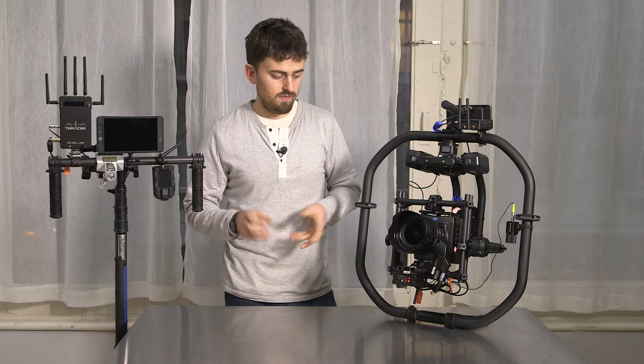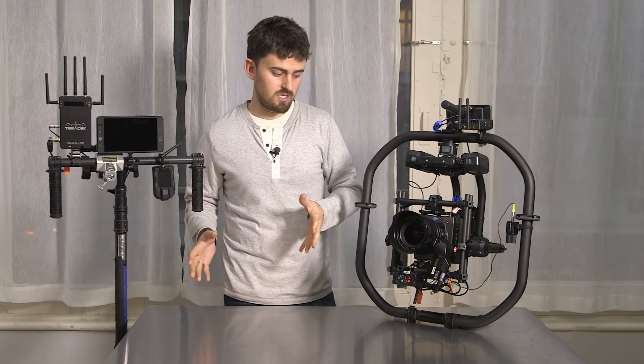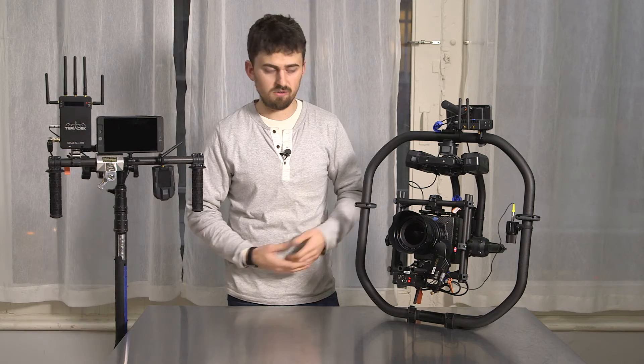Right now that's only available with the use of the Movi controller, which is another accessory that you need, so you can't use the hand units that come with say the Axis 1 or any other follow focus.